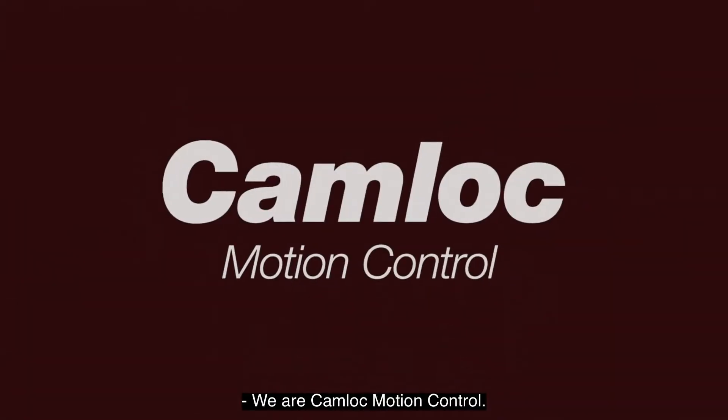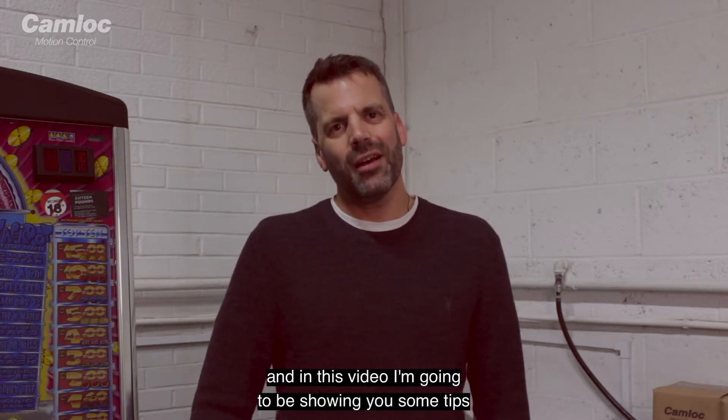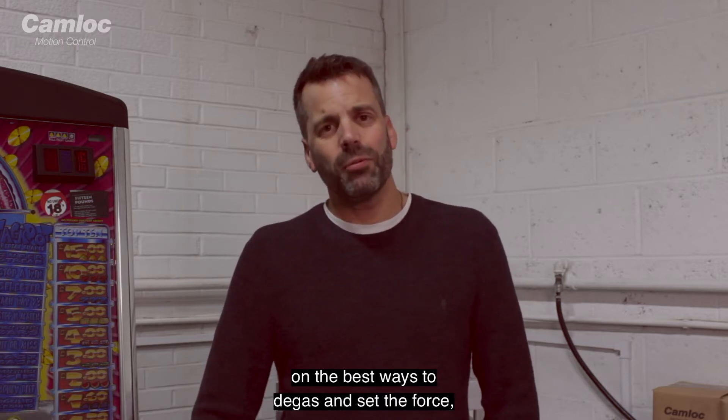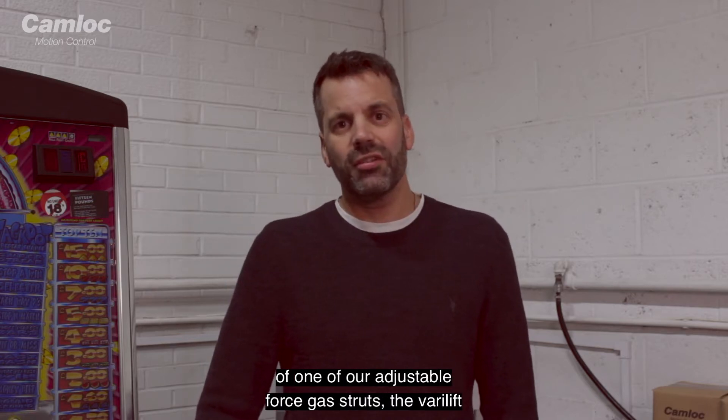We are Camelot Motion Control. I'm Matt from Camelot Motion Control. In this video, I'm going to be showing you some tips on the best ways to de-gas and set the force on one of our adjustable force gas struts.